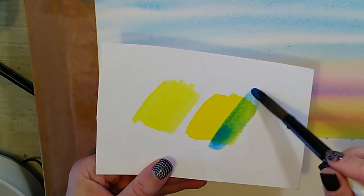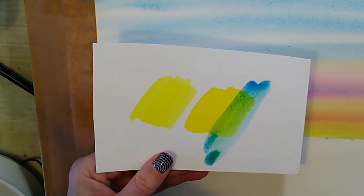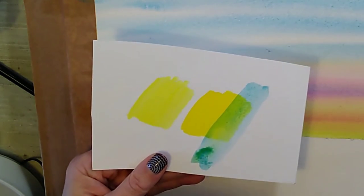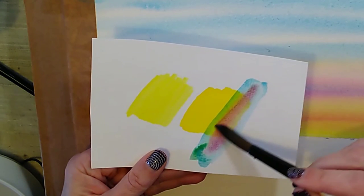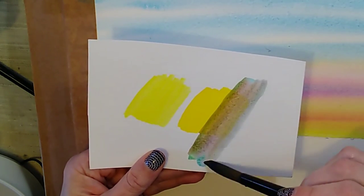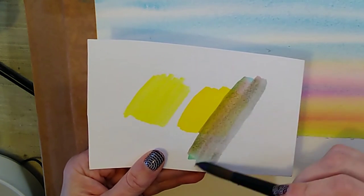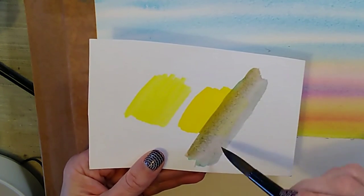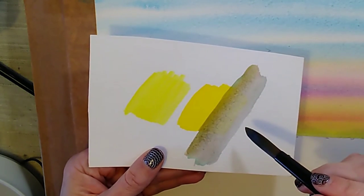Rule number nine is: if you accidentally make green in your sky, neutralise it by using some pink. What happens if I accidentally get the blue across some yellow and end up with green? We're not going to panic. What we're going to do is add some pink to it. The worst that will happen is it'll turn into some kind of grey or brown. If you want it to be more grey, add a bit more pink and a bit more blue — it's going to neutralise it. Pink and green, or red and green, are opposite colours and one will neutralise the other.